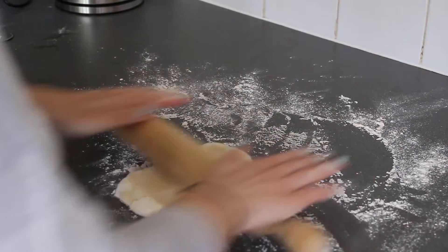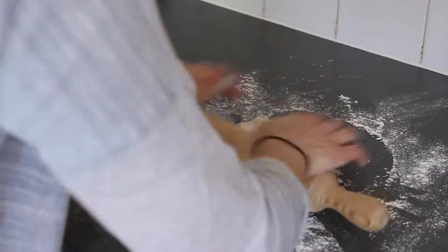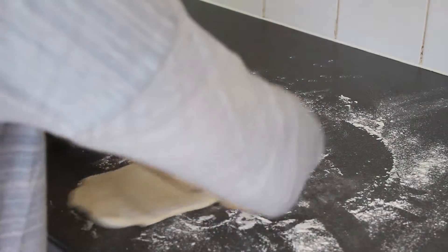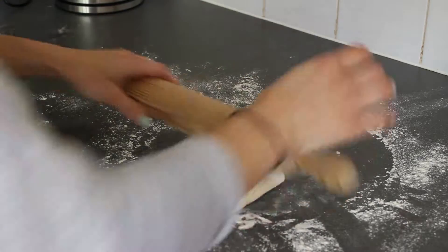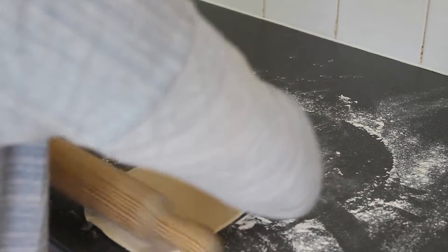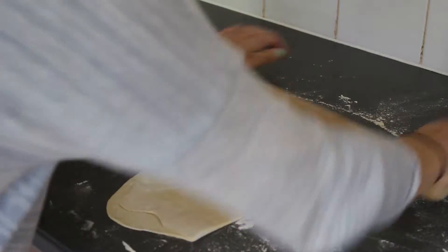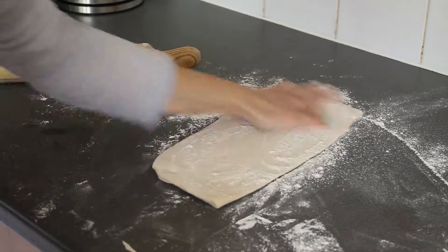Once you have blended it, get your pasta ready. From the previous recipe, start by rolling out the pasta. Get it into an oblong shape — you can fold it up if needed. Always make sure your surface is well floured because the pasta really does stick.